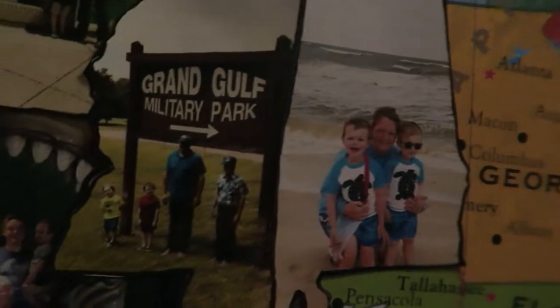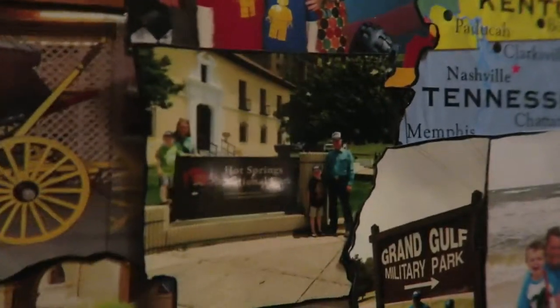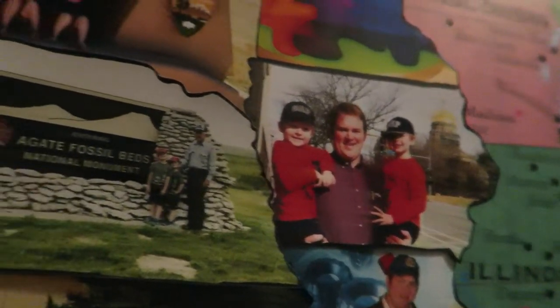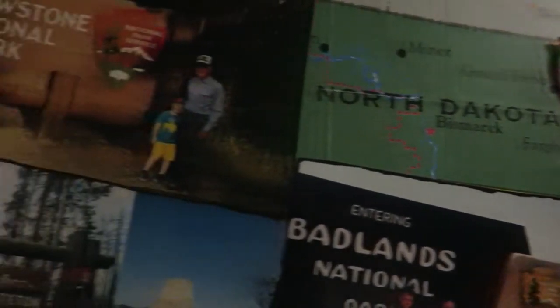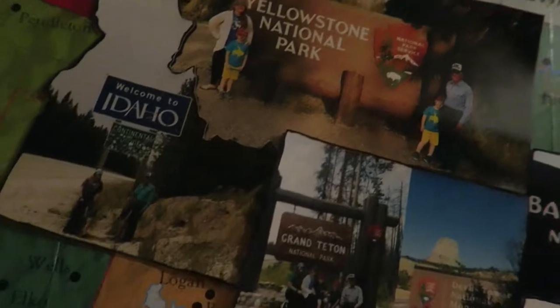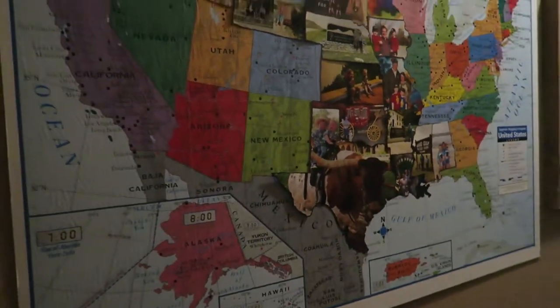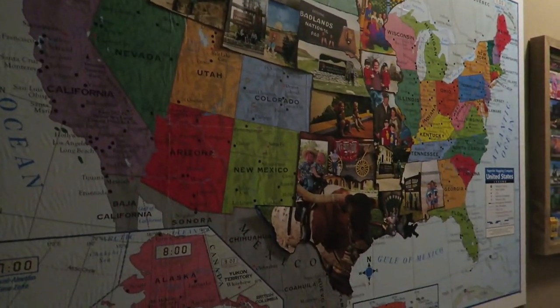Here's Alabama, Mississippi, Louisiana, Texas, Oklahoma, Missouri, Arkansas — we like to go to a lot of national parks — Kansas, Iowa, Nebraska, South Dakota, Minnesota, Montana, Idaho, and Wyoming. So they want to go to lots more places and I hope we can get this filled up one day so they can have it as a great memory of all of their travels.